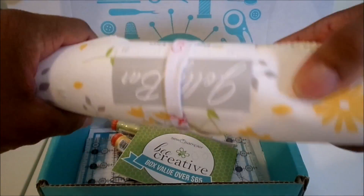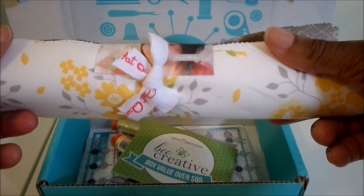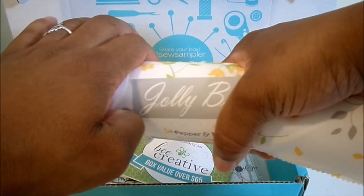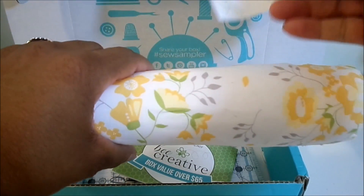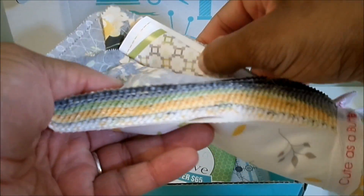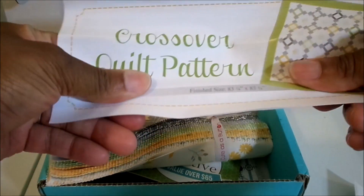So this is what we received — this is a Jolly Bar, and the Jolly Bar is exclusive to the Fat Quarter Shop. It is 5-inch by 10-inch rectangles, so essentially it's half of a layer cake — a layer cake cut in half. Inside the Jolly Bar there is also a pattern.